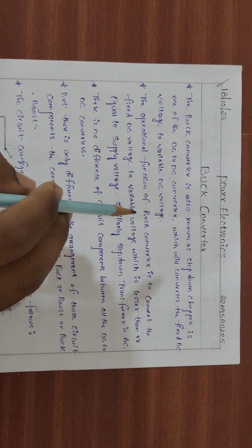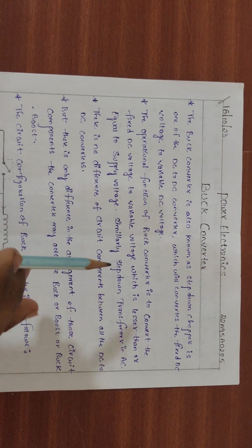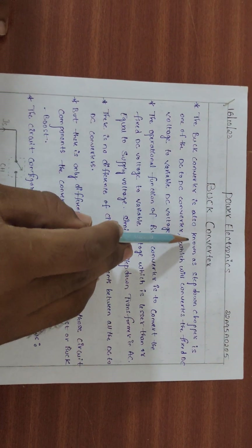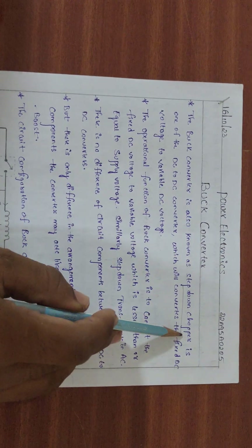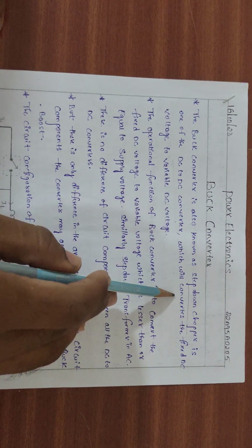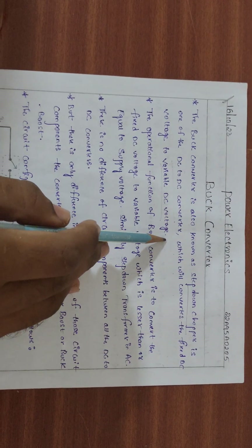Hi everyone, welcome to our channel. Today I want to discuss the buck converter. The buck converter is also known as the step-down chopper. It is one of the DC-to-DC converters which converts fixed DC voltage to variable DC voltage.